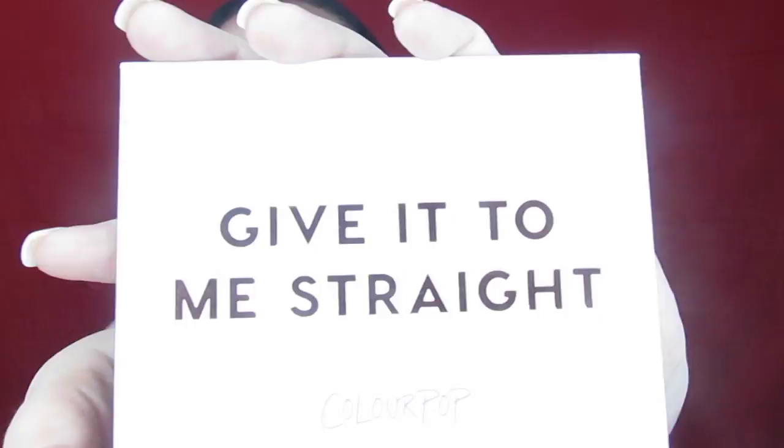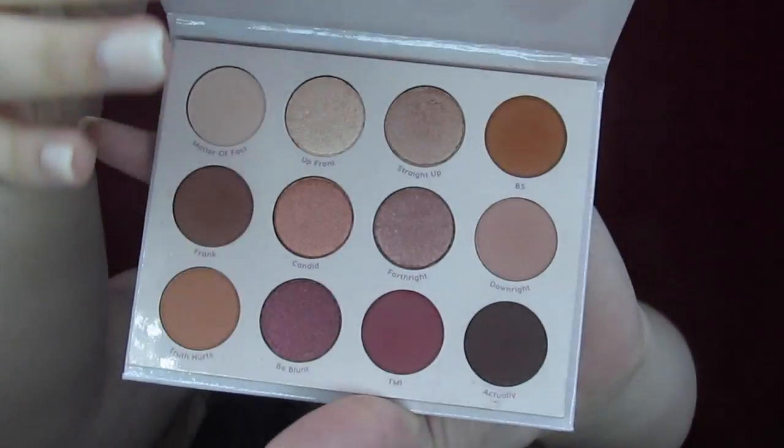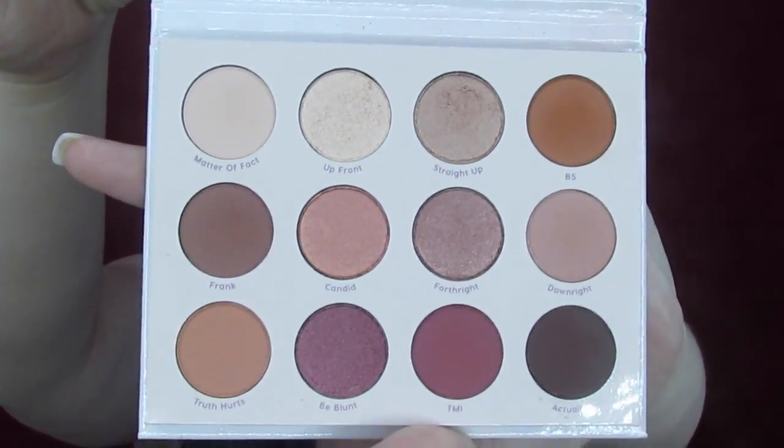Hey everybody and welcome back to my channel. Today we are going to be testing out another Colourpop palette. I have not seen a lot of videos on this one. I feel like due to the color selection it was a little underhyped, and it's actually super pretty. This is the Give It To Me Straight palette by Colourpop, and here's what the inside looks like.